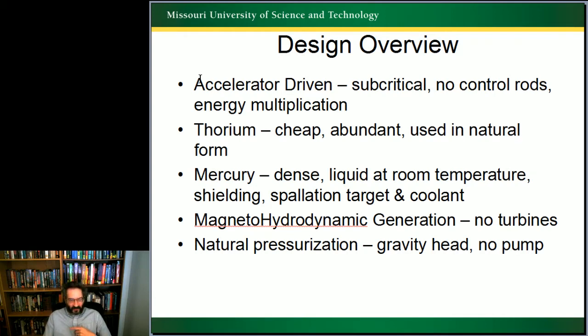And of course, to continue circulating the fluids, we use natural pressurization changes and gravity head to avoid pumps.